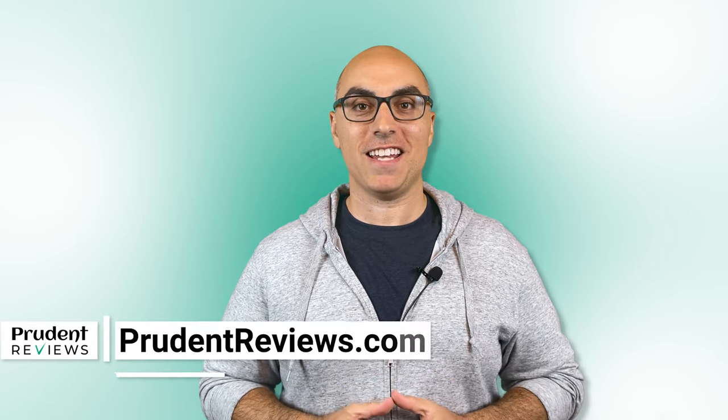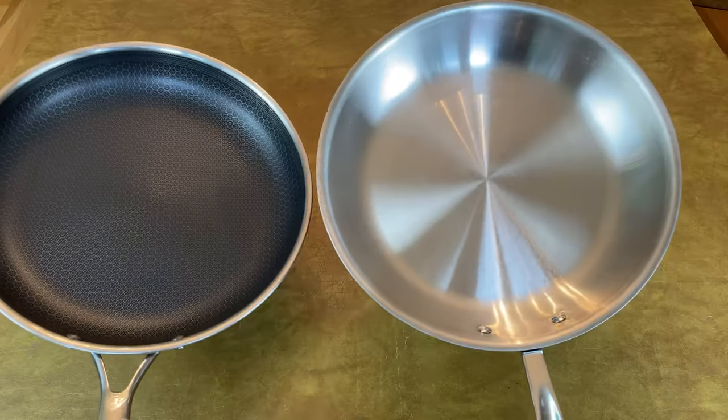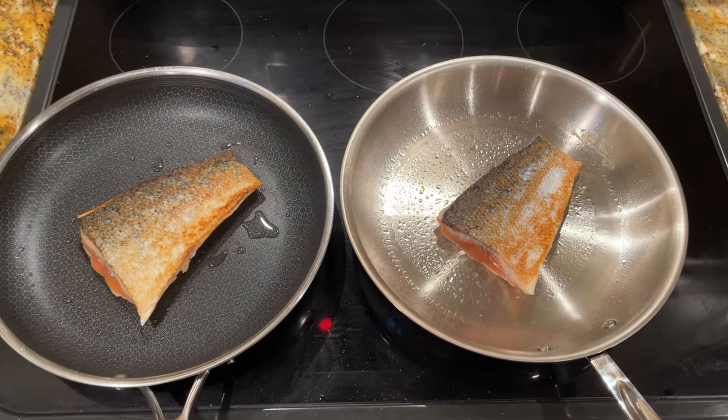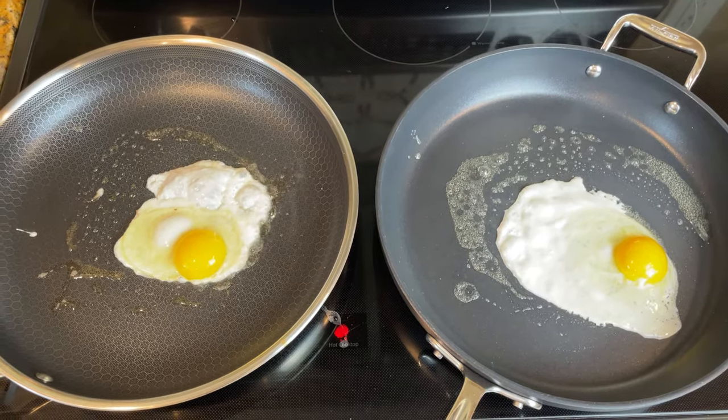Hexclad claims to sear like stainless steel and cook eggs like non-stick, but is that really true? In this video, I put it to the test against one of the best cookware brands in the world, Allclad. First, I'll break down their differences, then I'll reveal the results from my cooking tests that will help you decide which brand is right for you. Let's get started.